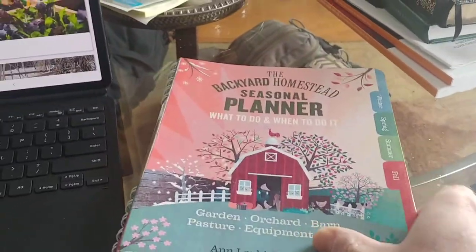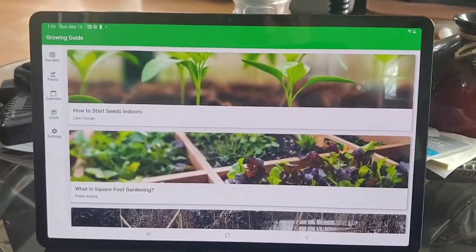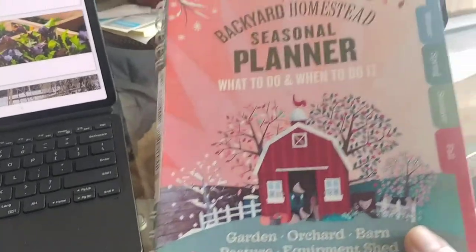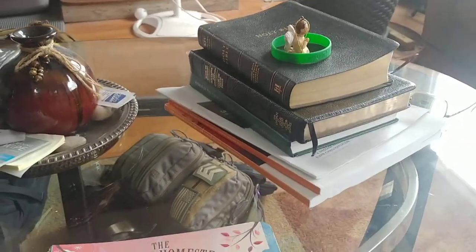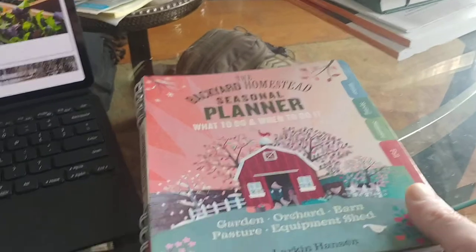I just got done doing an app review for the garden planner, and I have a book I bought a couple years ago. I have a lot of books — I'm always a book reader. Stack of books there, my church stuff and all that.